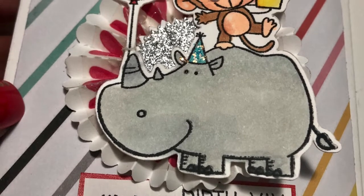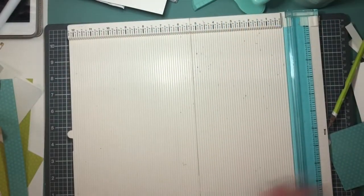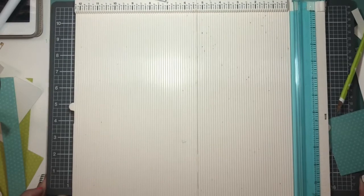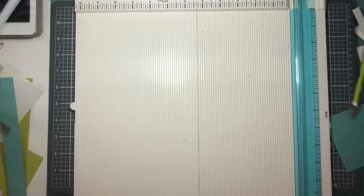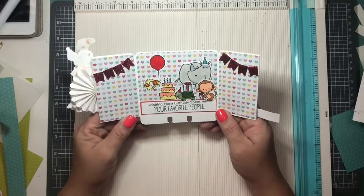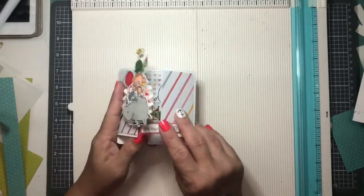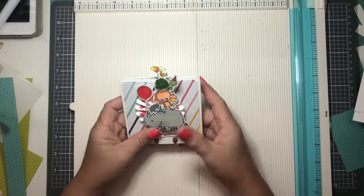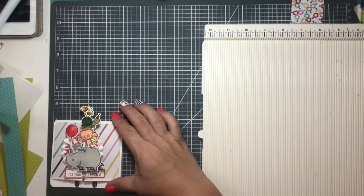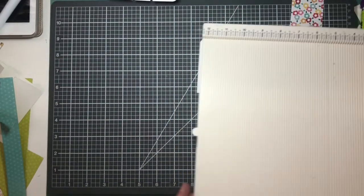Hi everybody, welcome to my channel, this is Janice. Today we are making a very cute French door — or I would call it a gatefold memory dex card. It's just like a gatefold card, only it is in the shape of a memory dex card, so it does measure four by four, which is your traditional memory dex card.